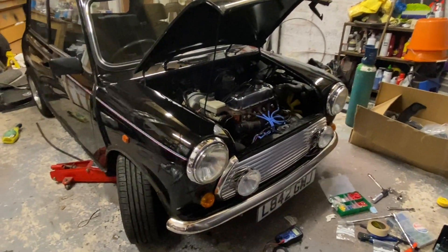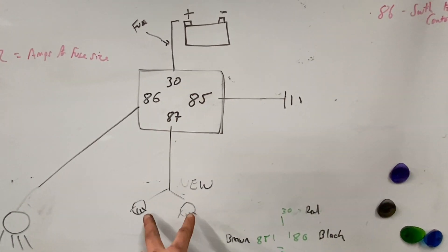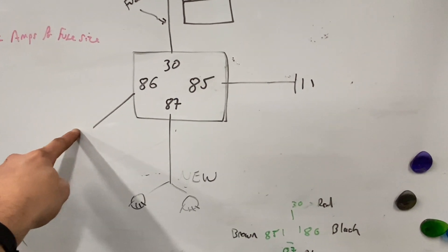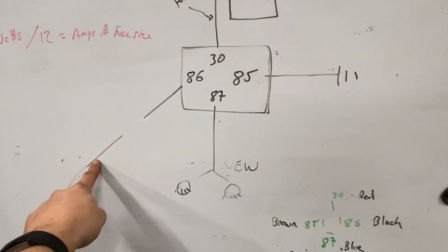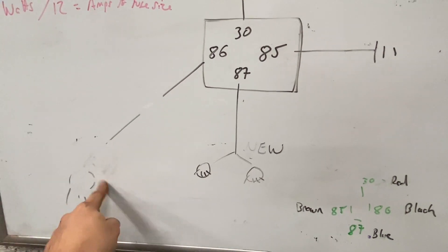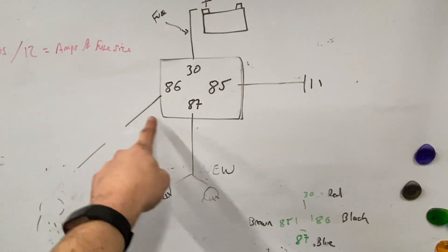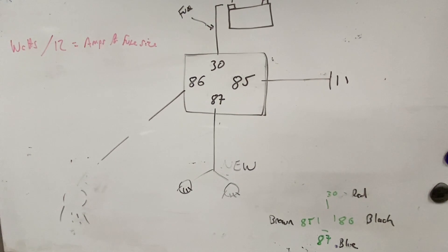If you did want to wire fog lights, the relay wiring is very similar to what we did. Pin 85 goes to earth, 30 to battery, 87 to the two fog lights. Pin 86, instead of coming off the high beam wire directly, would come from a dashboard switch. That switch would need its live feed from the main beam circuit, because you're not legally allowed to operate fog lights without your main lights on. If pin 86 was just a normal live, you could switch fogs on independently of your driving lights, which isn't allowed - so it must come from the driving light switch.